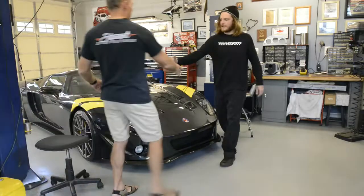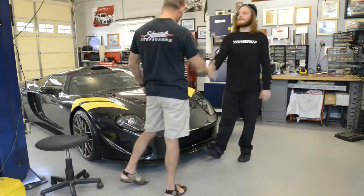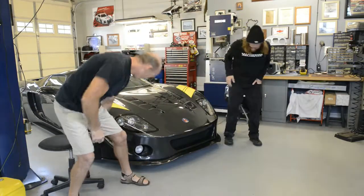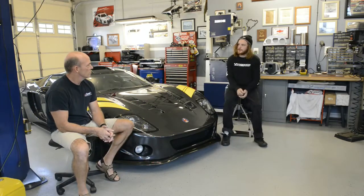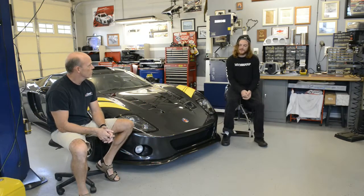Hey Mike, how are you doing? Good to see you, John. Thank you for having us today. Thanks for coming by. So now that we're here, I'd like to jump right in — what made you decide to build a German Subaru car completely by hand?